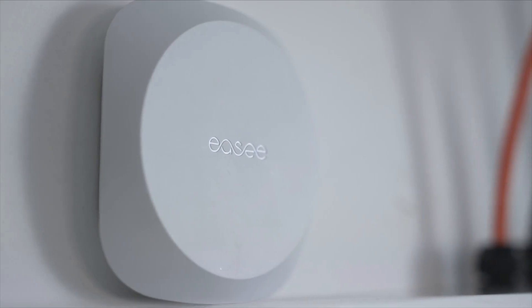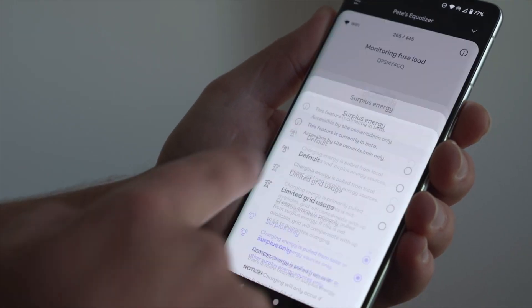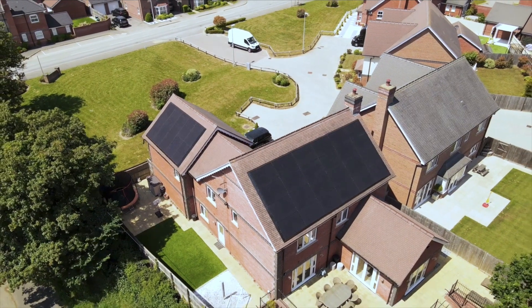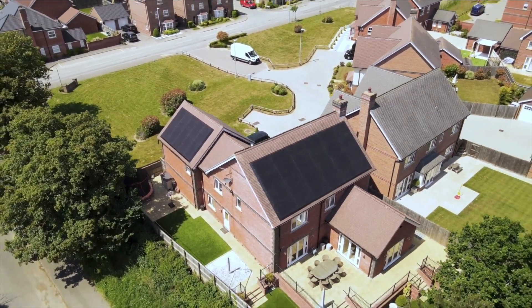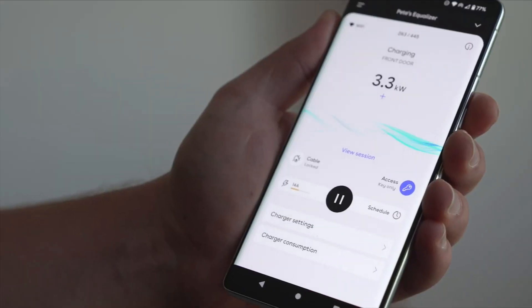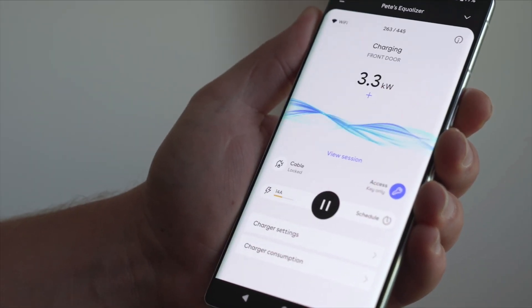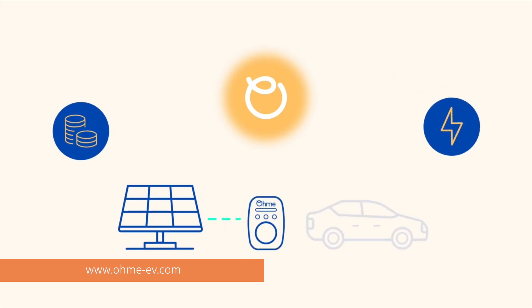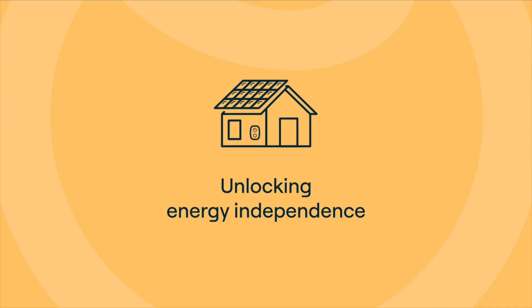Once you've got your Equalizer up and running, you get a choice of two solar options: Solar, which charges your car using only excess solar energy, or Grid Plus Solar, which, like the OMI, pulls grid energy to meet the minimum charging rate of 1.44 kilowatts. So while OMI's solar solution perhaps isn't as comprehensive as other chargers on the market, it's a great bonus, especially when it comes built in off the bat. This round goes to OMI.